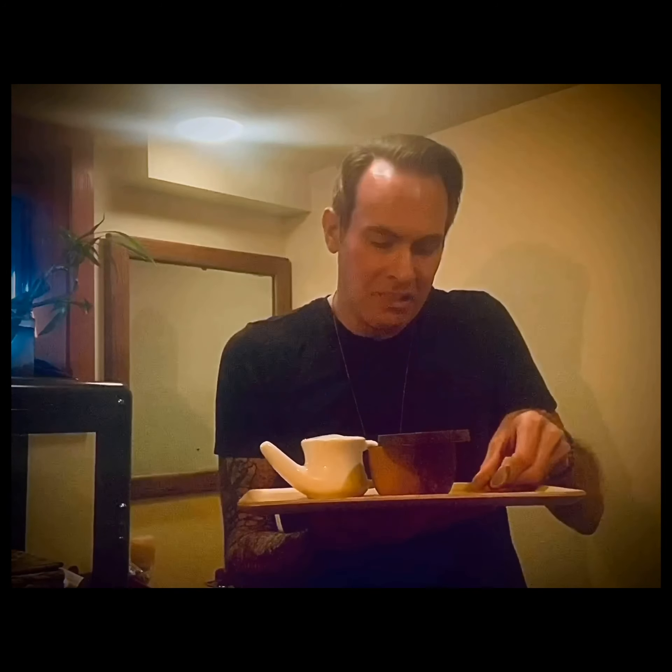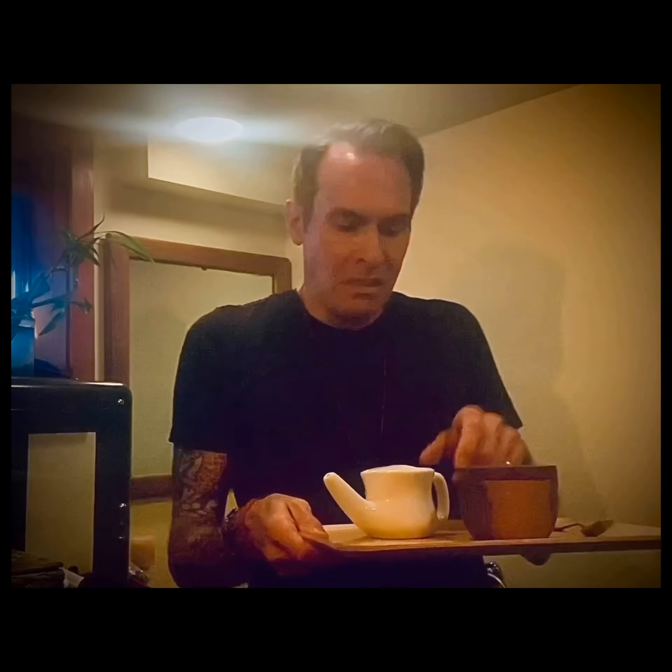So what you'll need: a few things. A Neti pot — mine's porcelain, but you can also find them in stainless steel at your favorite retailer. And a teaspoon of salt — you can use kosher salt, which is what I'm using this morning, sea salt, or table salt. Your choice. And you want to be near a sink, shower, or tub, and have a hand towel close by.